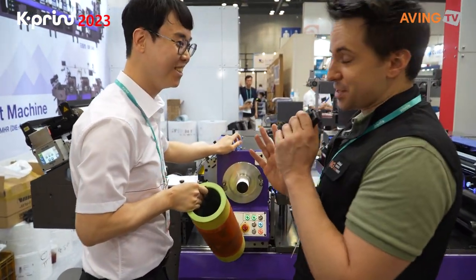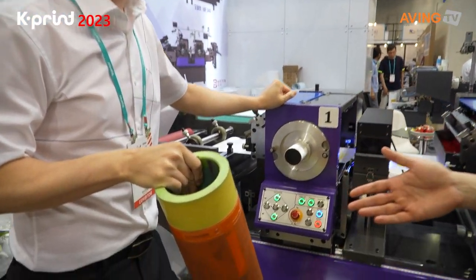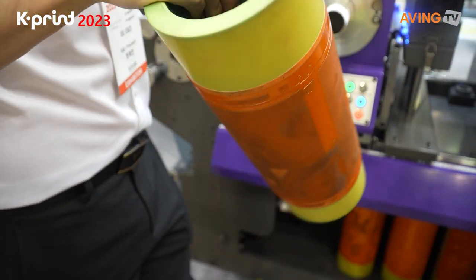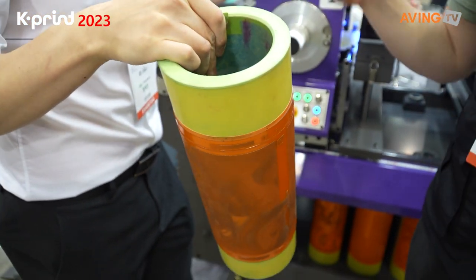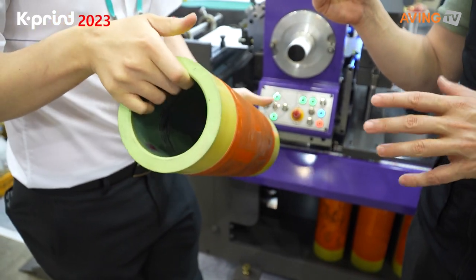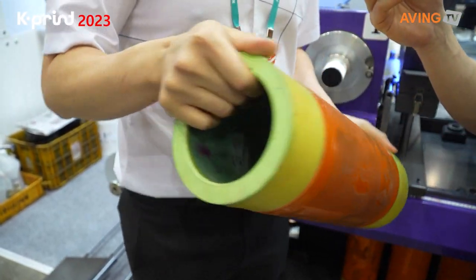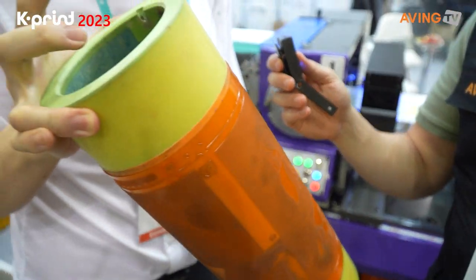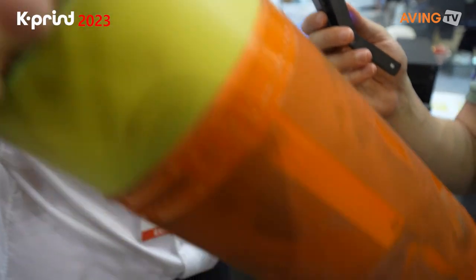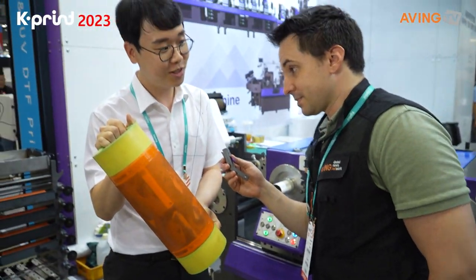He's just explaining the process right now, and I'm trying to keep up in English and Korean. This cylinder right here — one more time, the dimension. The sleeve here — the size is a little bit difficult. It's a cylinder. It's 132 to 135.